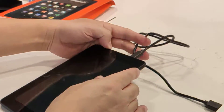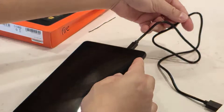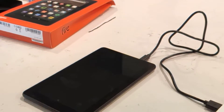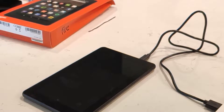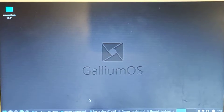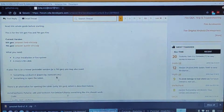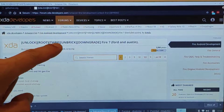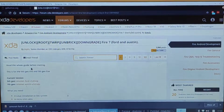So I'm not going to go through the whole initial setup, I don't need it. So over to the computer — I'll be following this tutorial here: Unlock Root, TWRP, Unbrick, and Downgrade your Fire 7.